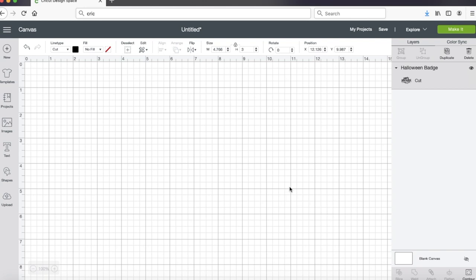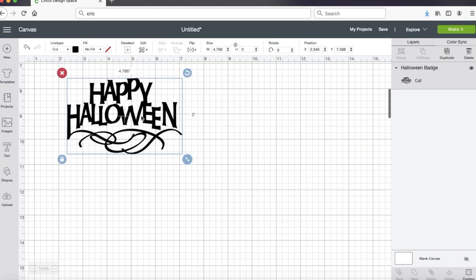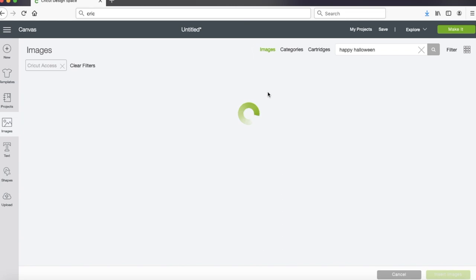Sure enough, here's that same image with a beautiful little flourish underneath it, so I chose that. I imported it in and then my next job was just to size it so that it would fit properly on my pumpkin. For this I chose nine and a half inches - for some reason it says 9.6, but close enough. And then I made sure it was locked so that when I hit enter it would keep the same proportions.